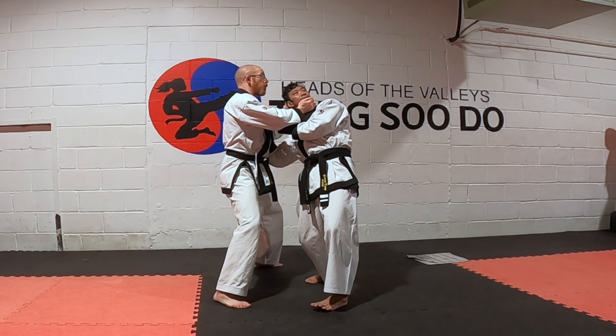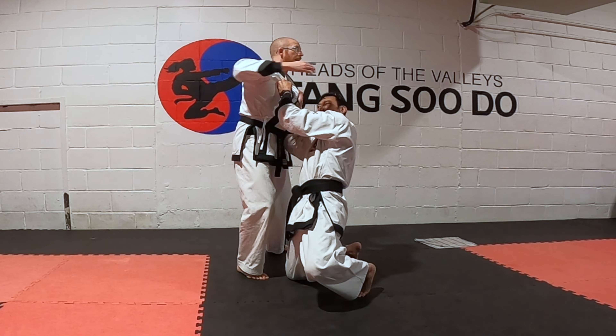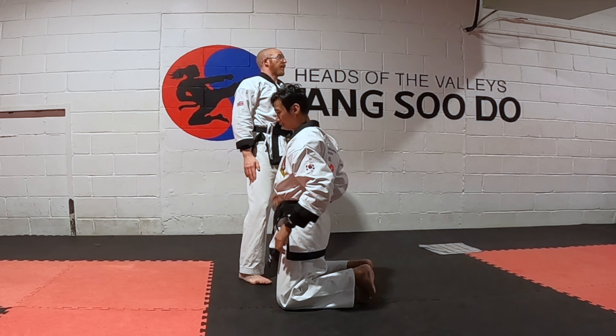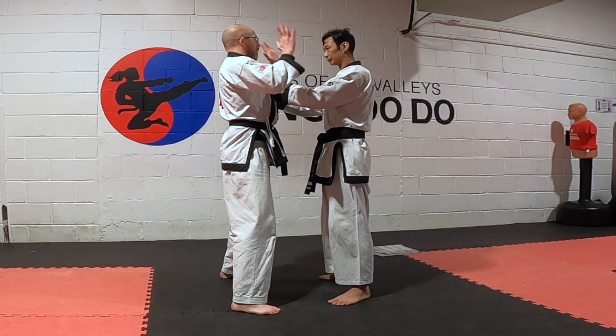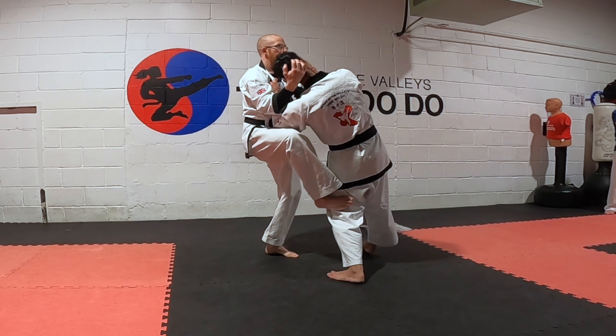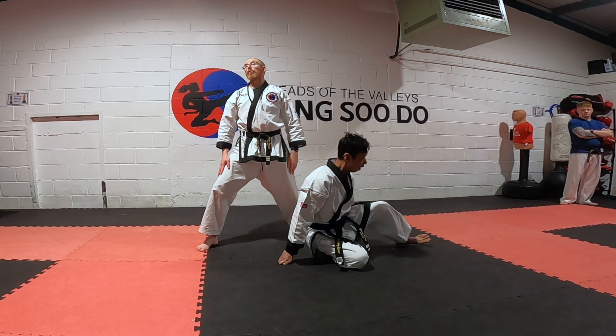Whichever leg is bent, whichever way, kick that out. And then when we're on the floor, elbow down — or change hands and elbow down this way. It doesn't matter. But that's the complicated move from your form. Turn the other side. So I'm coming up, hands up here, turn, kick, back. And you've got that nice strong horse riding stance so you don't fall down with it.